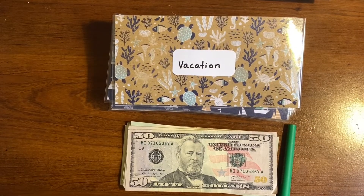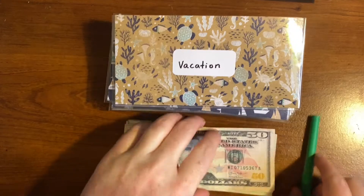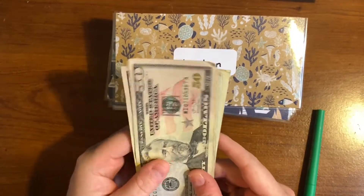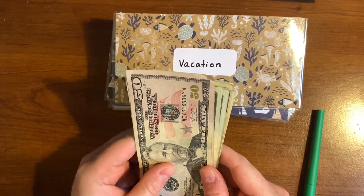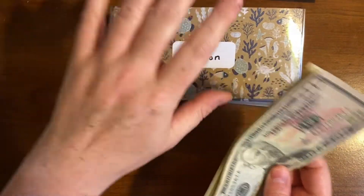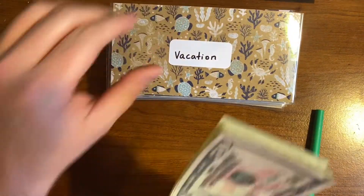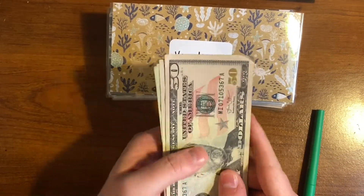Hey guys, my name is Chris and I welcome you back to my channel. I hope that wherever you are you're staying safe and healthy. Today I'm going to be stuffing our cash envelopes as well as our sinking funds for July 14th through the 20th. So I've got our money from the bank, and let's first go ahead and count how much money we have to use.